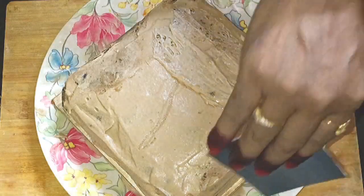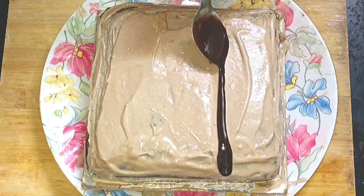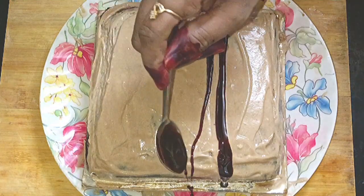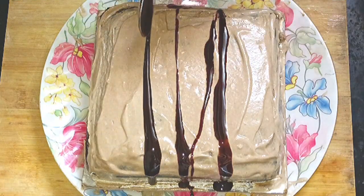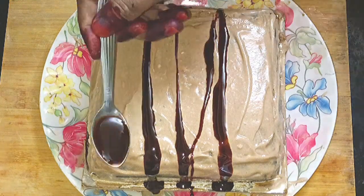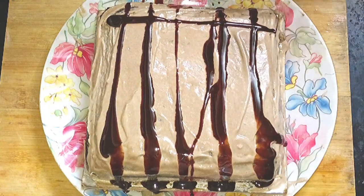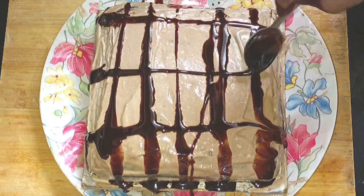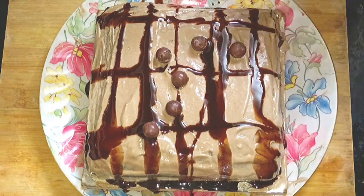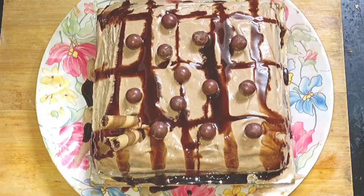Mix the cream well and spread it on the cake. You can do the decoration however you like — you can also involve the children. Just think about how you want to decorate it. The more you bake, the better you will get at it.